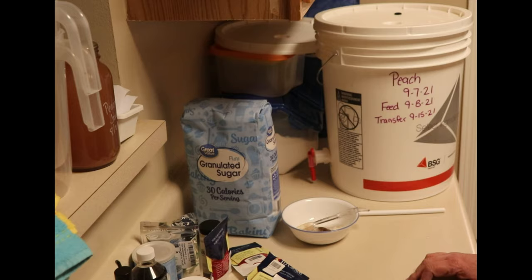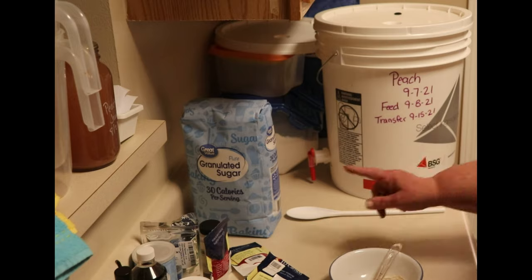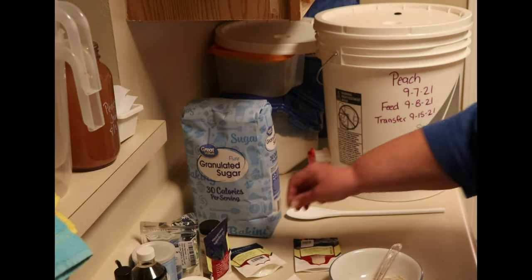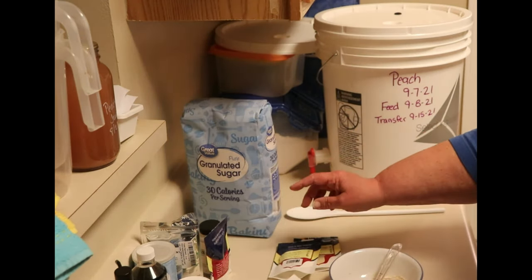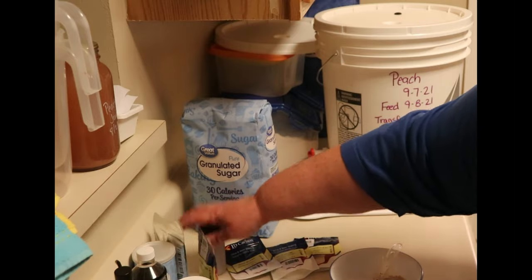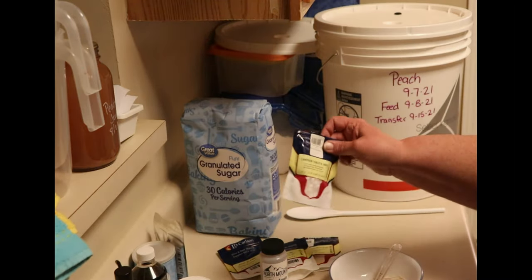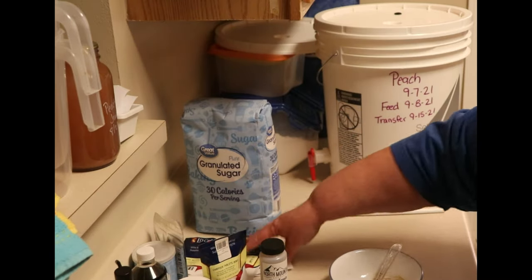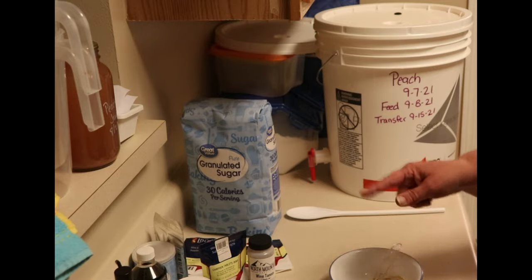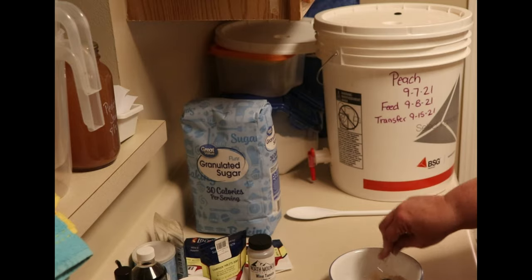So in my bowl, I've measured out my dry ingredients: one tablespoon of yeast energizer, one teaspoon of pectic enzyme, two and a half tablespoons of acid blend, one teaspoon of wine tannin, and I crushed up five Camden tablets. There are links to all of this stuff in the description box below. None of it is terribly expensive, and this will be the third batch of wine I've made with these same packages.